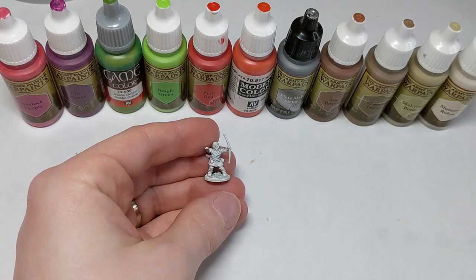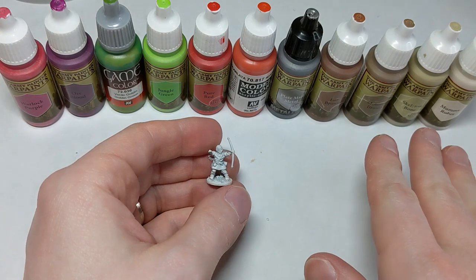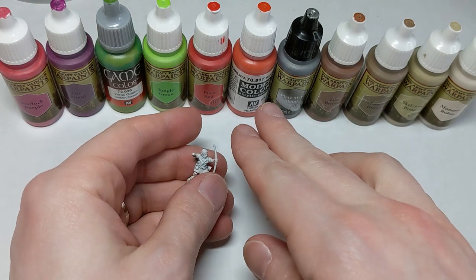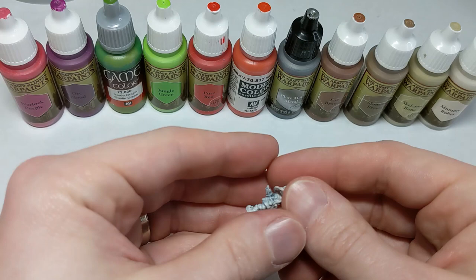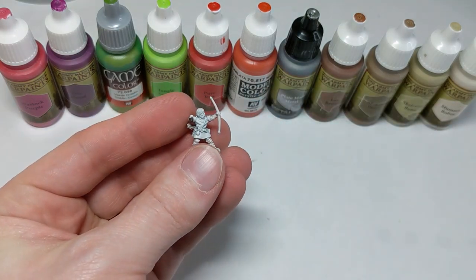Hello everyone, Chris from Painting Glory here. And don't worry, I have not lost my mind. Although about half of these colors look familiar if we've been following my Viking painting tutorials — even the reds for some of the shields — what is going on with this neon jumble green, warlock purple, goblin green? I'm not painting Vikings today. We're going to mix it up, take a break from Vikings.